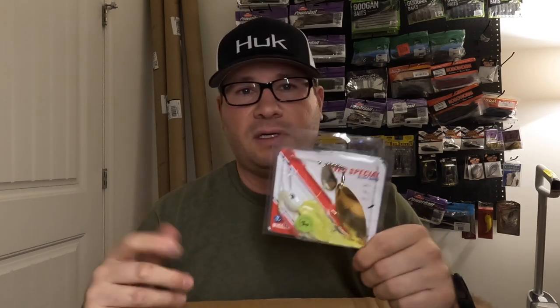One-ounce Accent spinnerbait — courtesy of Jacob Wheeler, the GOAT. These things are awesome. When you want a big thump and need to get it down deep, a one-ounce spinnerbait is sometimes absolute money. So fun to fish — the thump on these things, and then all of a sudden just boom.